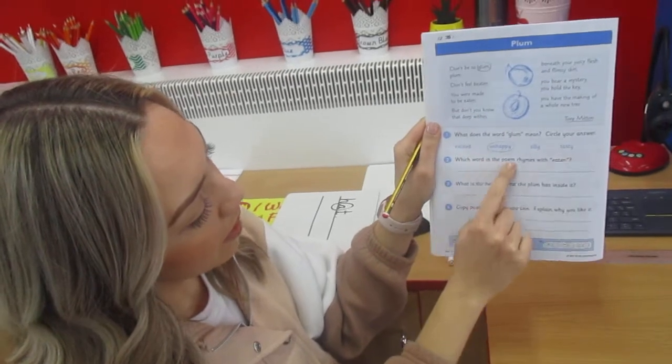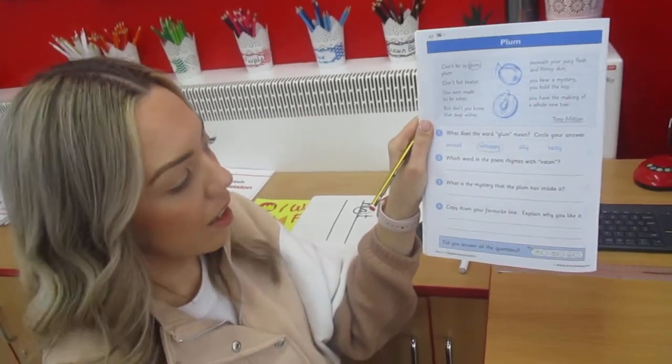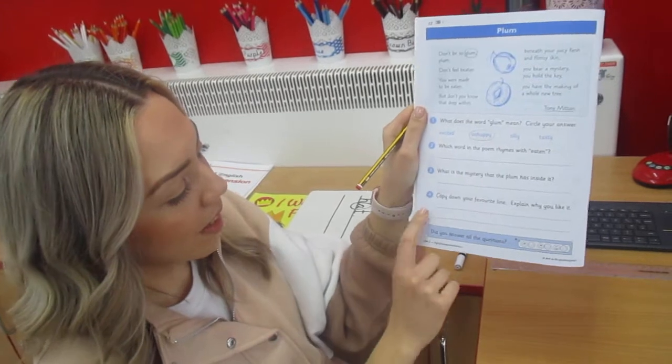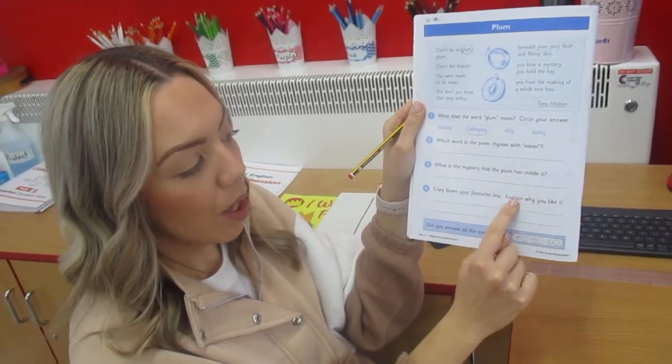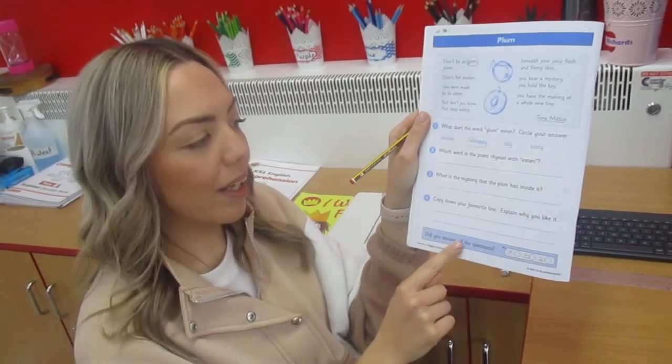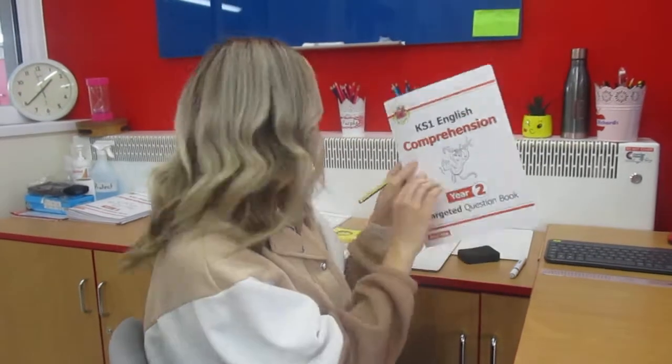You've got three other questions there to answer today, and you've got some thinking about different words and their meaning. Have a good go. And then at the end you've got to copy your favourite line and explain why you like it. An explanation about why you like it is about you — what you think. Find your favourite line and tell me why you like that line so much. Year Two, maybe you could find some other poems online or in a poetry book at home and see if you can spot any similarities to this poem.